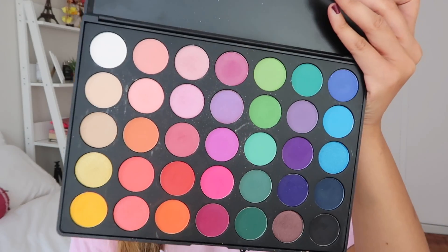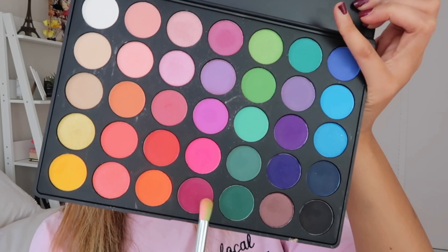Now I'm going to be using the Morphe 35B palette. I use this color and put it all the way over, then I blend so that there's not a harsh line between one color and the next. I did this eye and then I do the other eye.